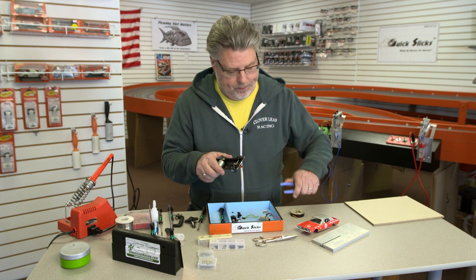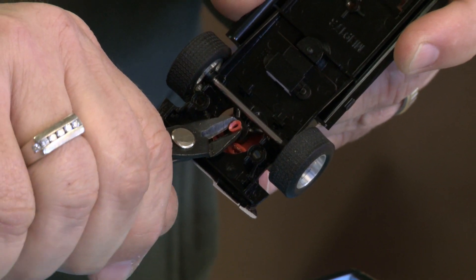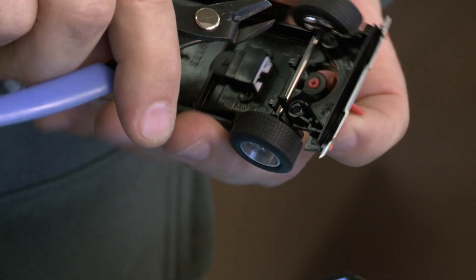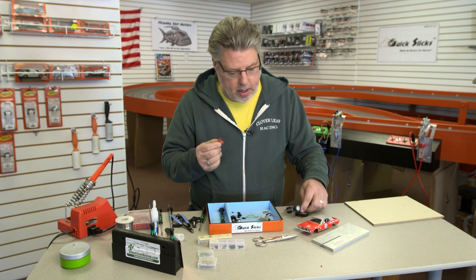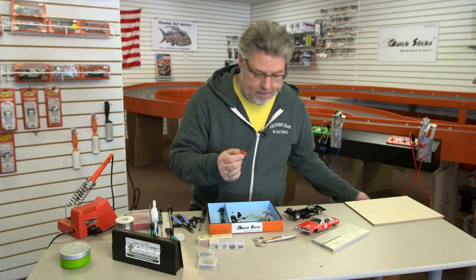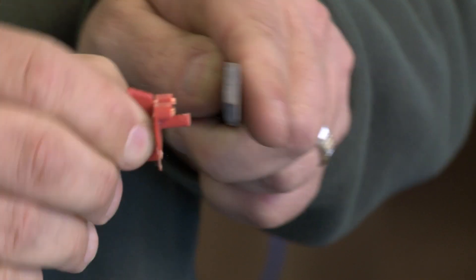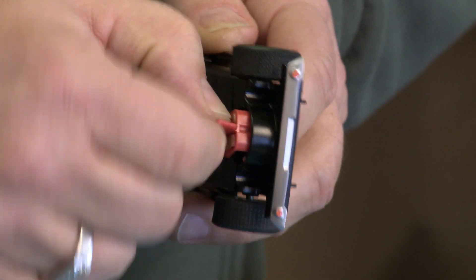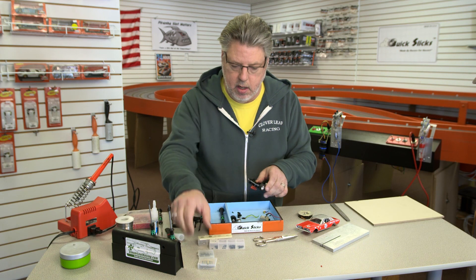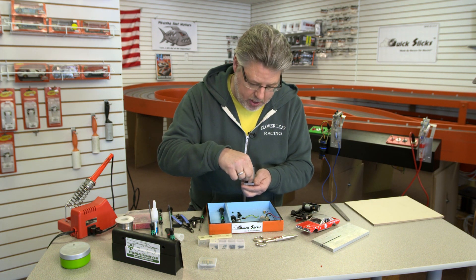I have flush cut side cutters, and this would be easy if I had that axle out, but I'm just going to do it from this side. I'm just going to cut that off, make sure it's nice and even. Actually, because I didn't cut it quite even, I'm going to go ahead and just sand it flat. Got it sanded flat. Put the guide flag back into the front of the car — I'm going to need a screw and probably a washer to hold that together. In this little container I keep all the screws and washers that I need.